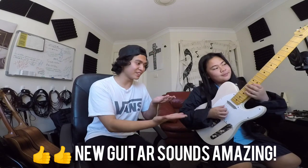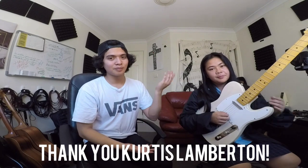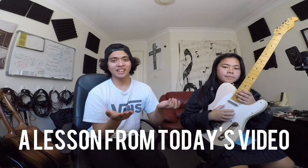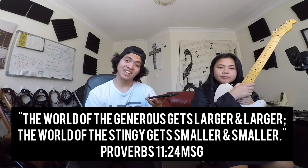That was the first playthrough of Bella playing her new guitar with the brand new Lambertones pickups — it sounds and feels amazing. Thank you so much to Curtis Lambertone for being part of this and for your generosity, and thank you to Lucas for setting up the guitar. One of the things I hope you take away from this video is that there is more to life when you learn how to give. Proverbs 11:24-26 says: 'The world of the generous gets larger and larger, and the world of the stingy gets smaller and smaller.' When you realize life is not just about yourself but about others — how you can inspire and build people up — life just becomes even better. Thanks so much for watching. Peace out!